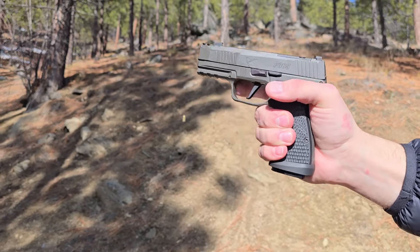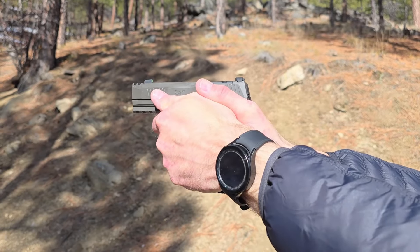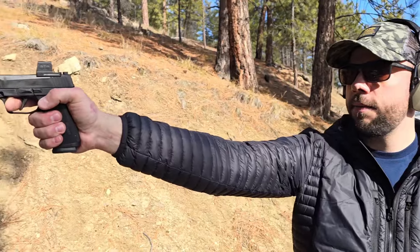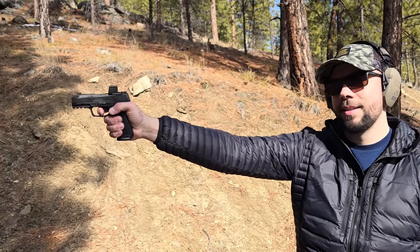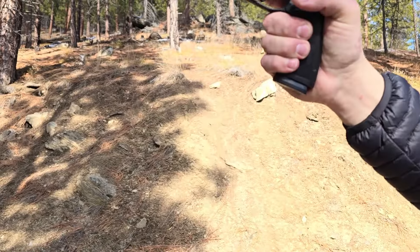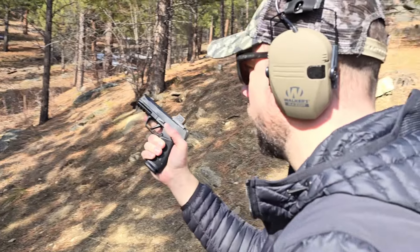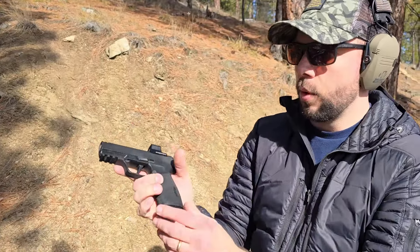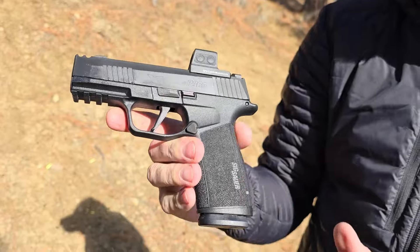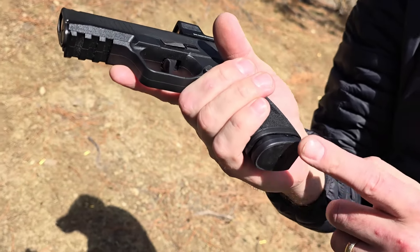Let's try some single-handed shooting and see if we can induce a malfunction. I've never had any problems with the 365s jamming personally, ever. Let's shoot it fast and see if it likes to go fast. It runs really fast and doesn't have much recoil at all. It is a 9mm — experienced shooters won't feel much, but if you're newer, 9mm does have noticeable recoil. That metal frame just feels so good in the hand.